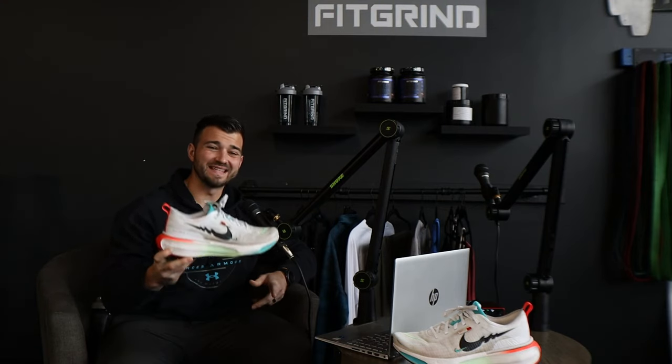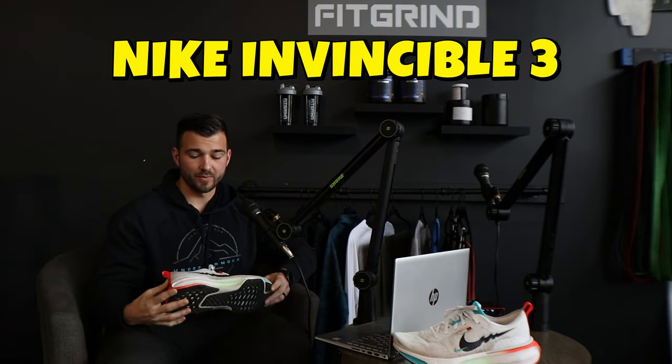Today we're going through the full review of the Nike Invincible 3. I'm coming up on my 100-mile mark training in the shoes. So today I'm going to give you the pros, I'm going to give you the cons, kind of my final thoughts, and whether I would recommend this running shoe for you or not.